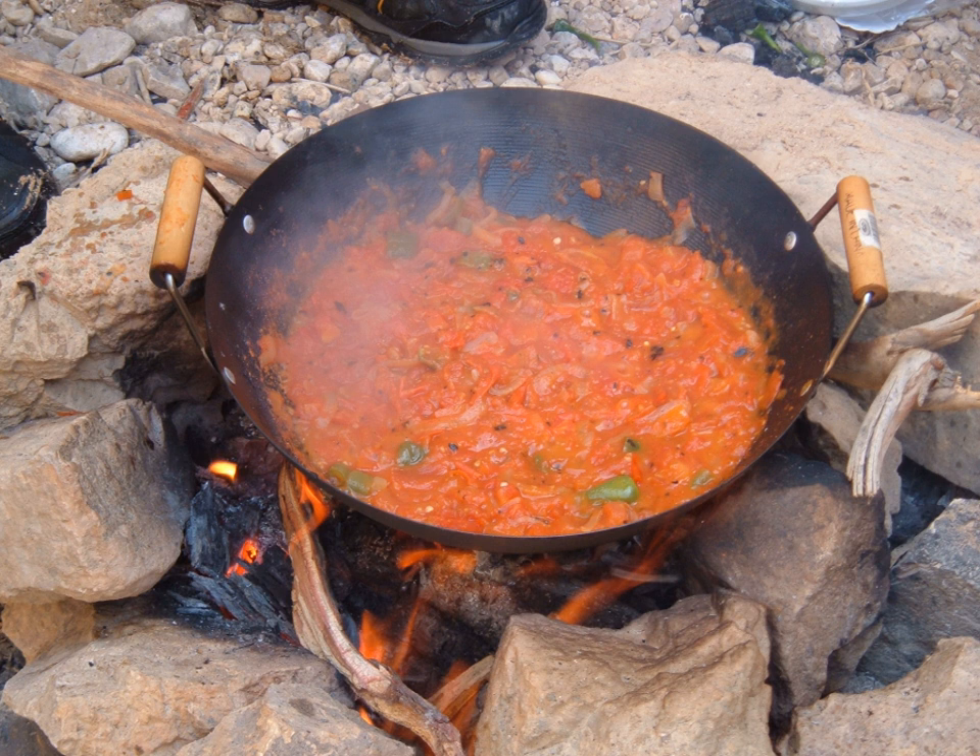See also: Huevos rancheros; Lekso, a similar Hungarian dish; Matbuka, the Maghrebi version; Pisto from Spain; and Shikshuka, which is Galaat Bandora with eggs and spices.